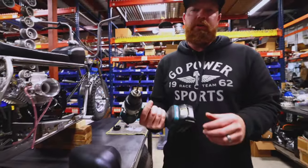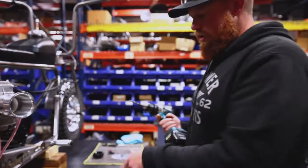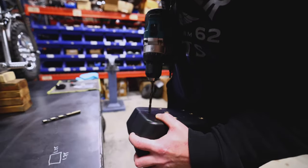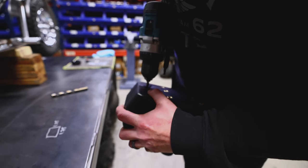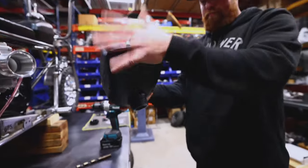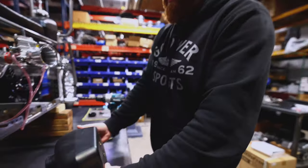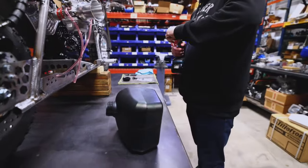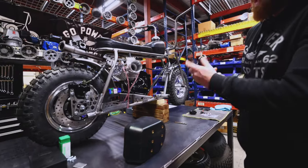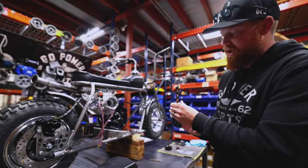I like to start with a smaller bit, get a pilot hole, and then we'll step up to the half inch drill bit. We'll shake all the plastic out at the end. You do want to make sure you get all the plastic out of there. If you have an air line, it would be good to shoot a bunch of air in there to make sure you get it all out.